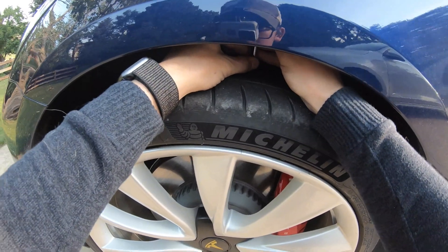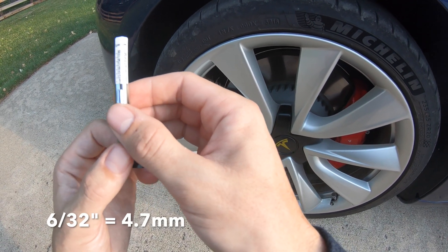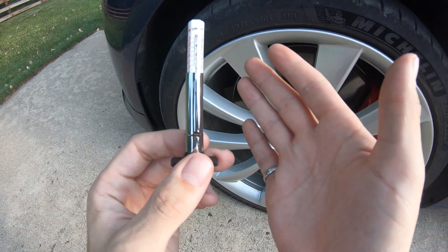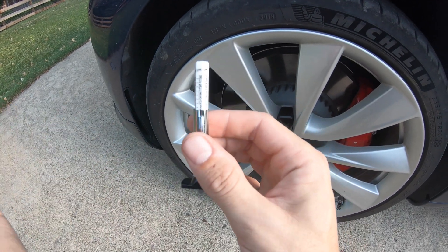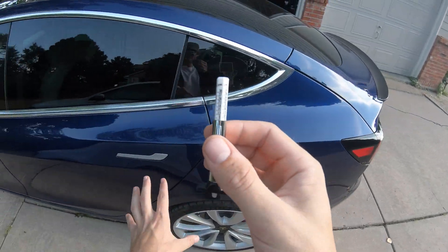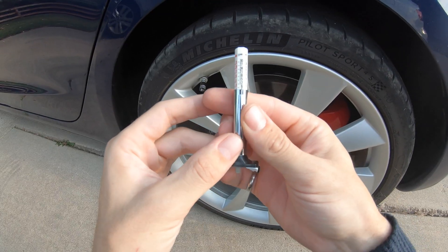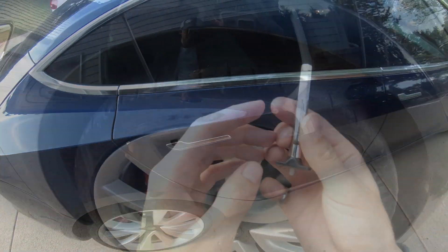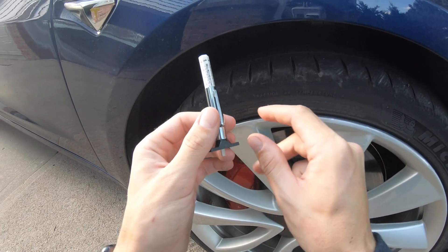Let's go around and check these tread depths. We're right around 6/32nds. So in 8,000 miles, we've taken off about three and a half 32nds. The recommended tread depth for rain is 5/32nds, and for snow is 4/32nds. The rear driver's side is also about 6/32nds. The rear passenger side is a bit lower, closer to 6. The front right passenger side is also right around 6 — it seems to have the most tread. But as you can see, the tread wears down very quickly on these vehicles.